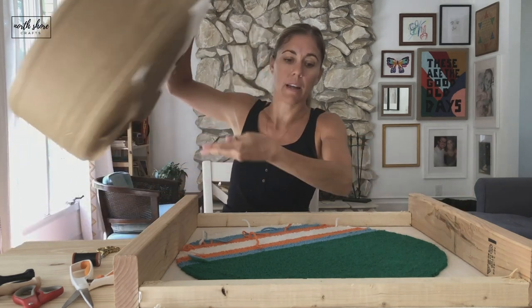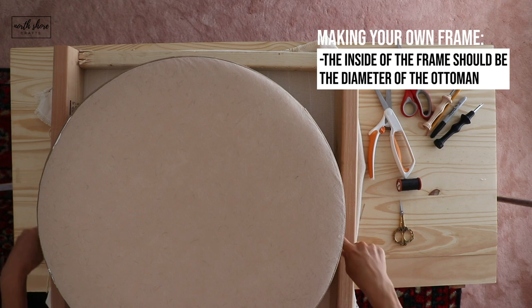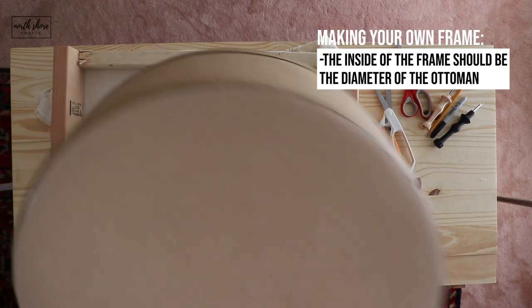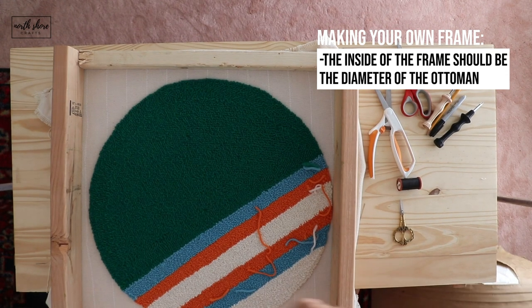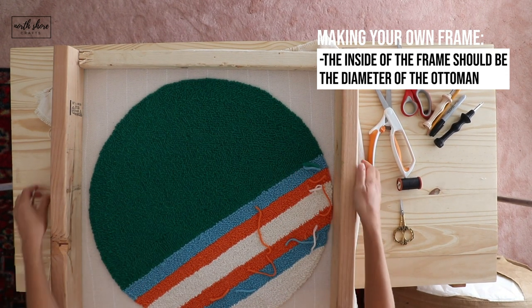Here is the ottoman, and the inside of the frame is the measurement of the diameter of the ottoman — that's how we got the dimensions. Then when I got it inside the frame, I also did this one on the top, so I framed it on the top. My tacks are on the top instead of on the sides.